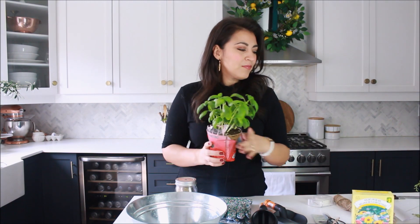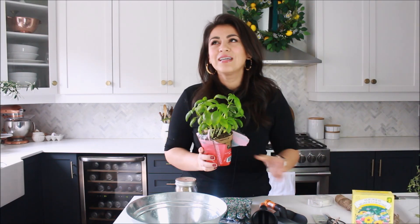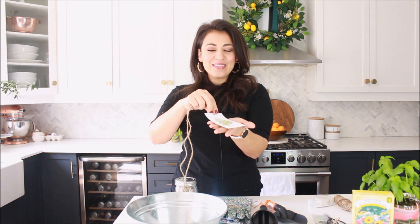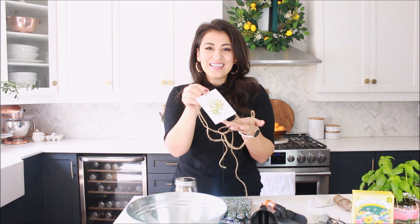I also picked up some little herb pots from the grocery store, which happens to be right beside the dollar store, so it saved me a trip to the nursery. And lastly, a cute little tag that I made for you — I watercolored these little herbs and made them into a tag. If you wish, you can visit my blog and print it out; I will leave the link below.